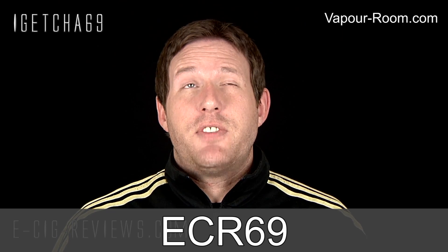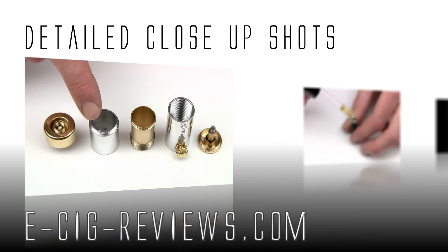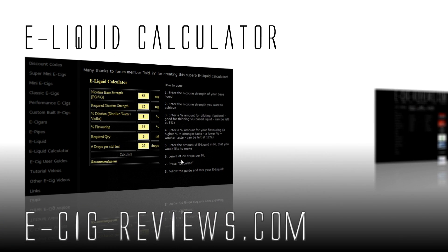Thank you very much for watching. If you do fancy trying one of these out for yourself, go along to www.vapor-room.com. Enter the discount code at checkout and they'll give you a 15% discount every time you purchase from them. Also come along and visit my website at www.esigreviews.com. Happy vaping, see you later.